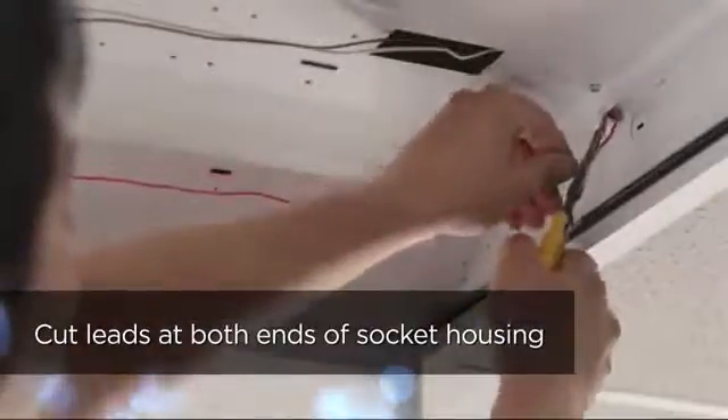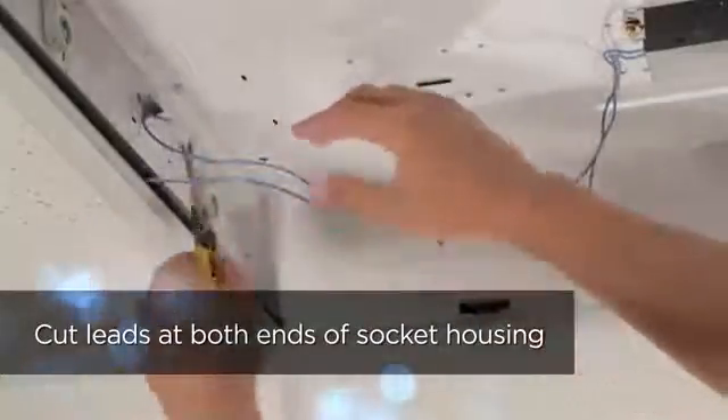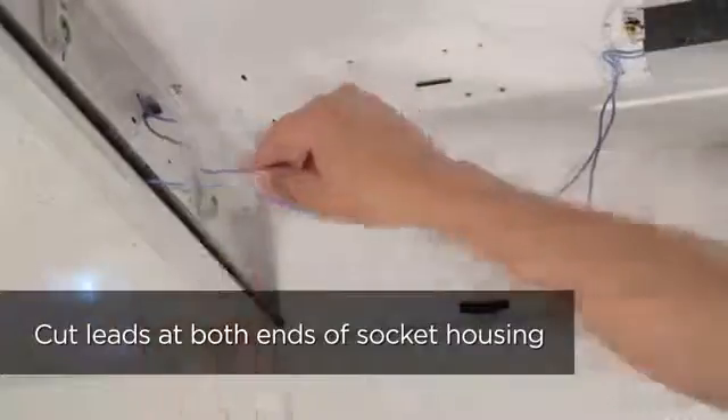Locate the existing ballast and cut the leads from the ballast to the socket housing on both ends of the fixture, making sure to leave the smallest amount of wire attached to the fixture. Now push socket leads back into the socket housing on both sides of the fixture.